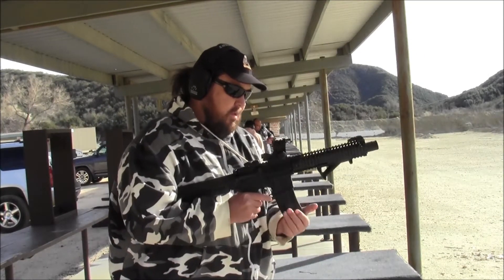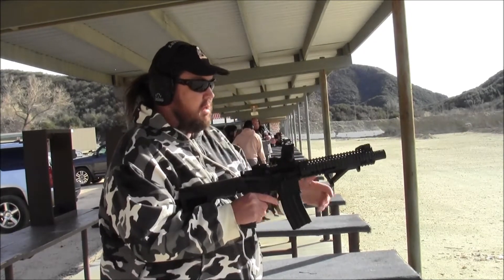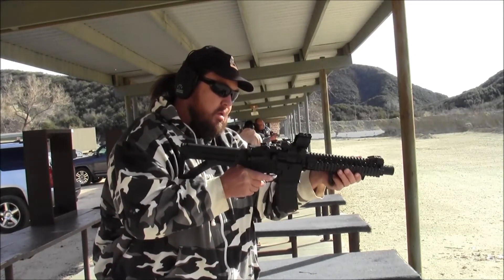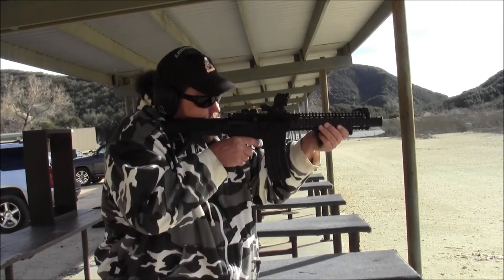This is how you always keep the pistol pointing this way. Always keep it pointing towards the range. Never bring it up pointing it any other way.